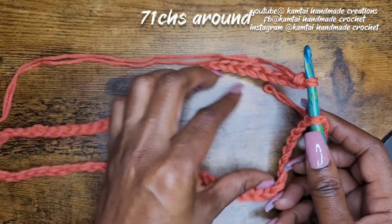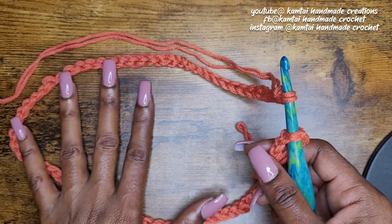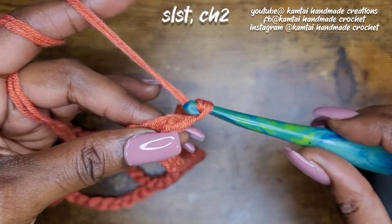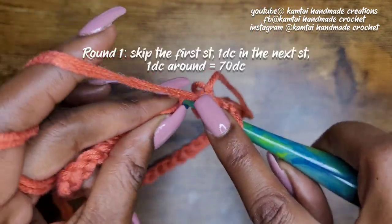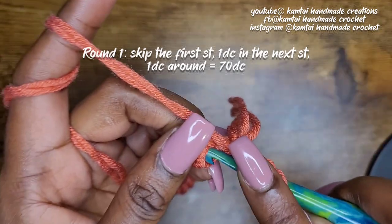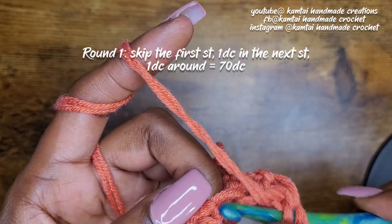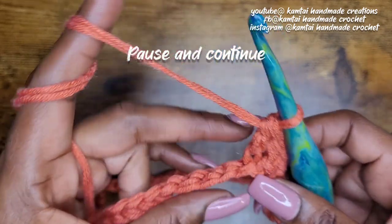I have my 71 chains going all the way around. Make sure it's nice and even — not twisting up — and all your stitches are facing the correct way. Go ahead and stitch those two ends together and chain two. We want a total of 71 chains, so skip that first stitch where you made your slip stitch and go into your next stitch with a double crochet — one double crochet in each stitch going around. I'm going to use the back loops of each stitch. When you get to the end you should have 70 double crochets going all the way around.